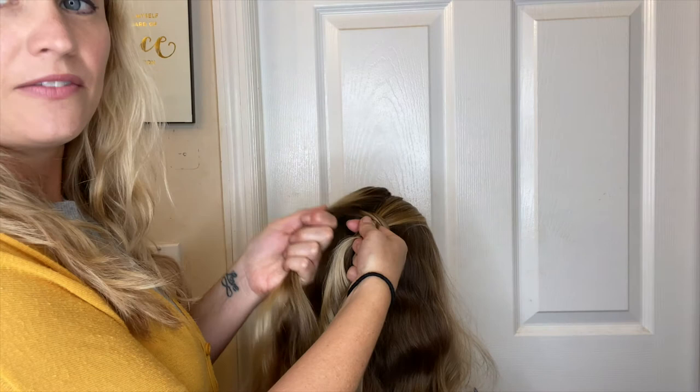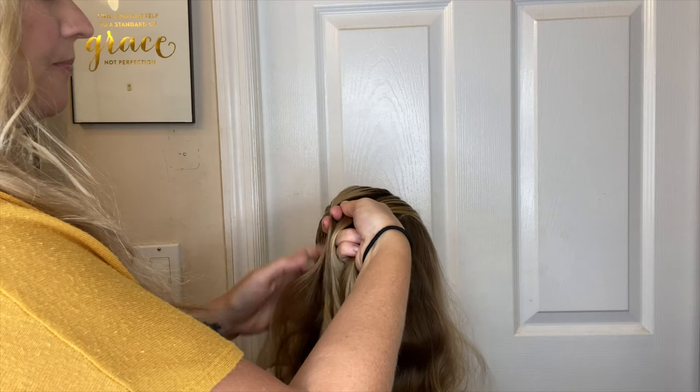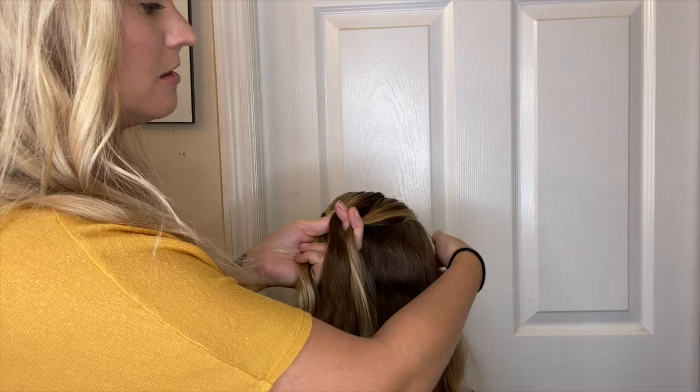I grab the section — this is the one I'm going to hand the hair into — so I want to already put it under and then grab my hair and add it to it. I already have the section underneath on the finger that the hair is going to, and then I'm going to put the section on the right side already going under.